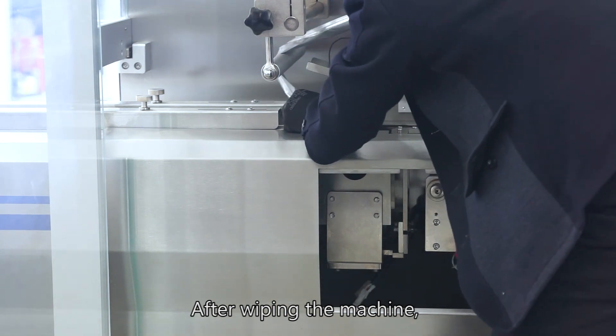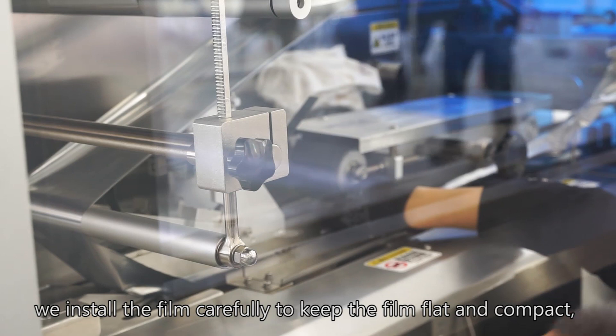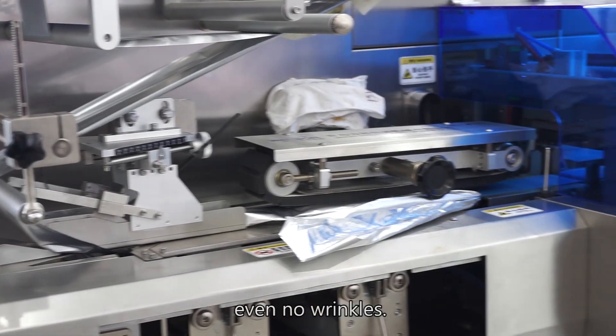After wiping the machine, we installed the film carefully to keep the film flat and compact, with no wrinkles.